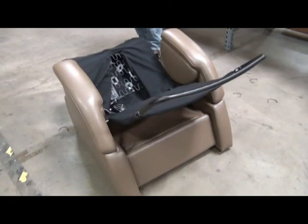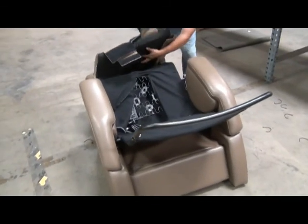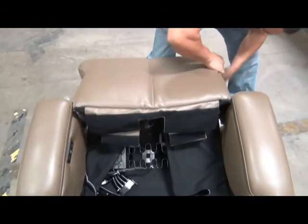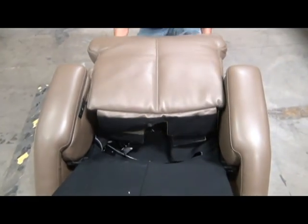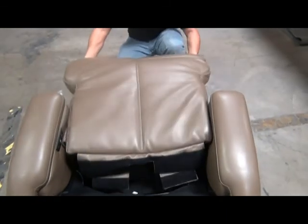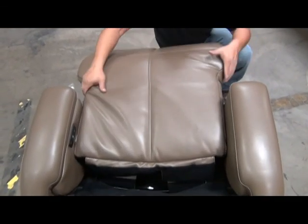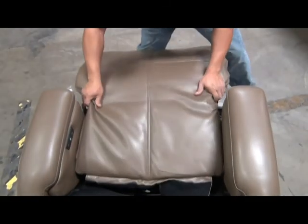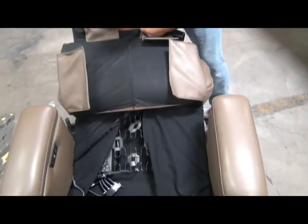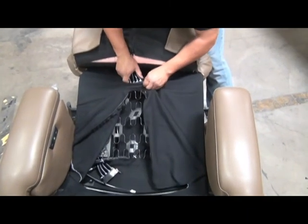To reinstall the seat pad, slide the footrest into the pocket at the bottom of the pad while at the same time guiding the hoses through the opening in the seat canvas. Make sure the seat pad is installed all the way onto the chair frame so that it goes all the way to the bottom of the pad. Once it's fully installed, fold it backward and insert the air hoses through the opening in the canvas.